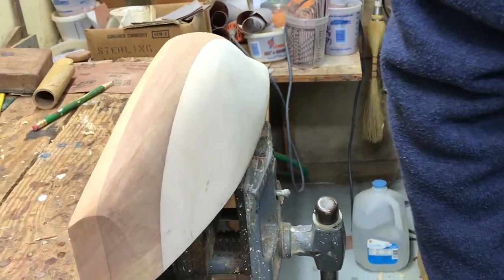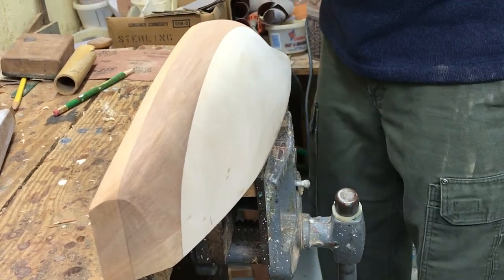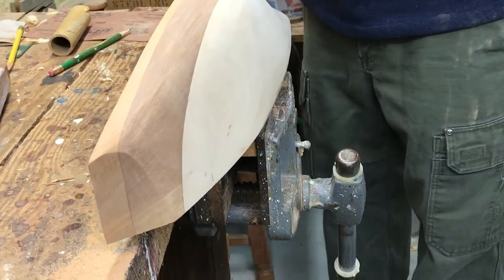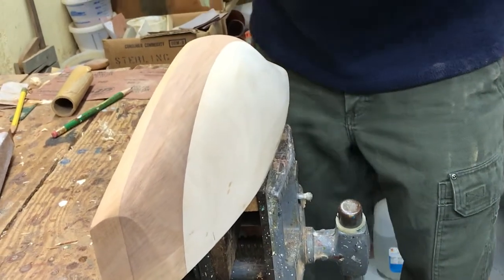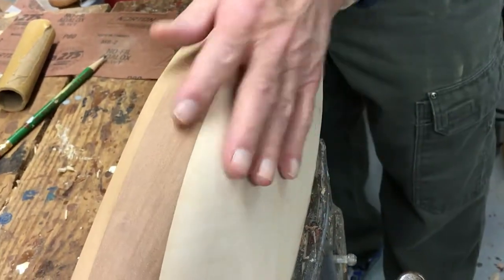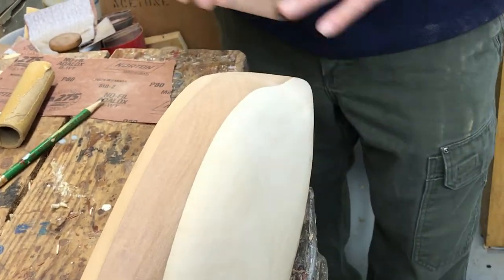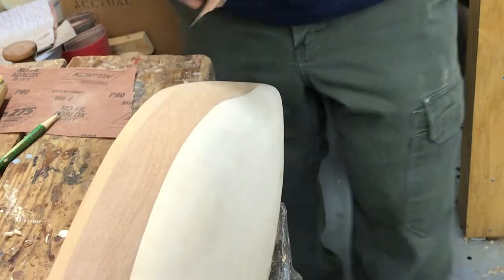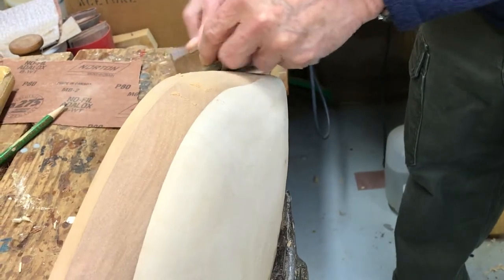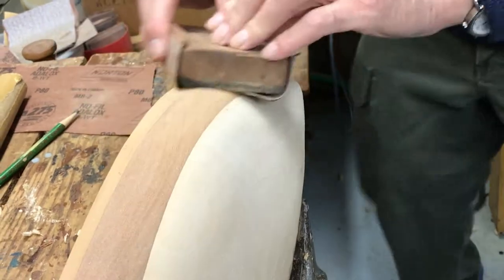You can go against the grain sanding with that fest tool, but people shouldn't go against the grain if it's going to be a varnished finish. With anything done by hand over the block, they should follow the grain. Then I always go over it with the same grit — this is 180. I started with 80 grit, then 120, now 180. I'll sand it with finer paper just before I stain and varnish it. You have to do the finest grit sanding immediately before you put your stain or sealer on it. You don't want any fuzz to raise up.